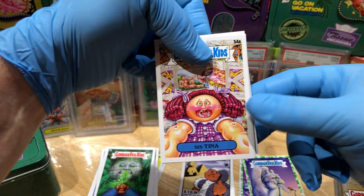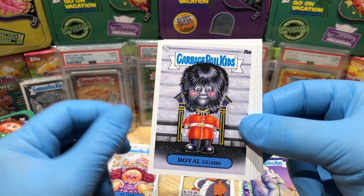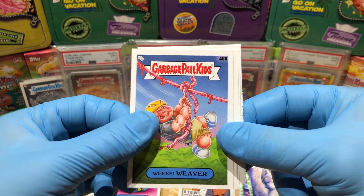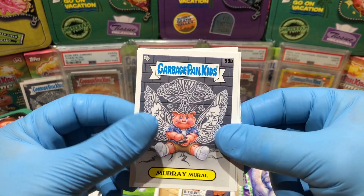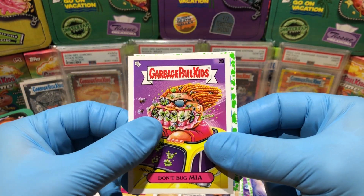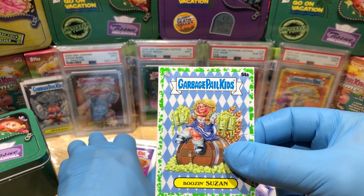We got ourselves a Sis Tina, Royal Guard, Souvenir Weaver, Murray Merle, Rita Rio, Don't Bug Mia, and a booger green parallel of Boosin.